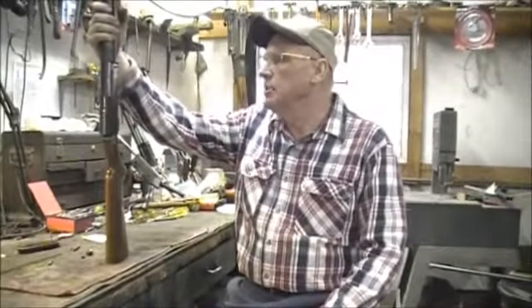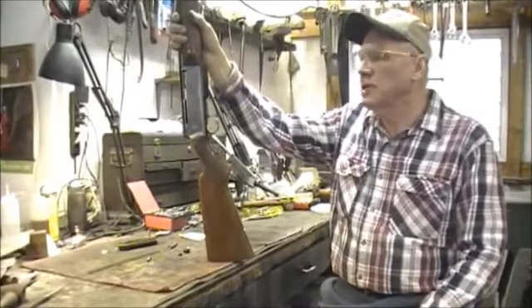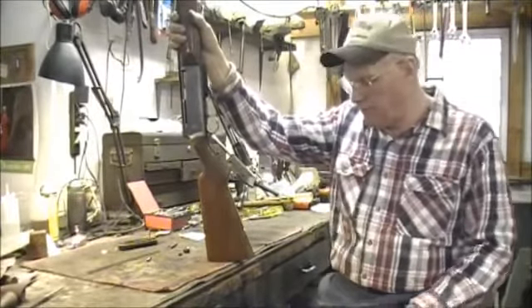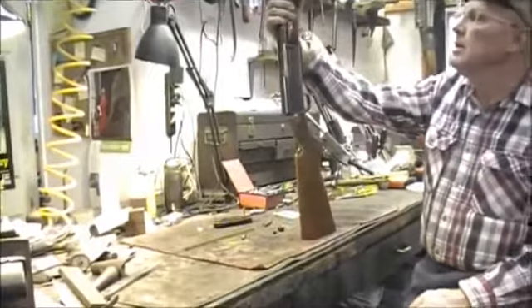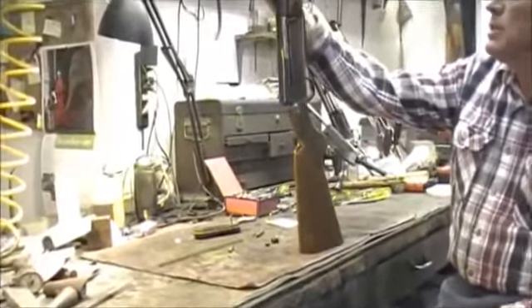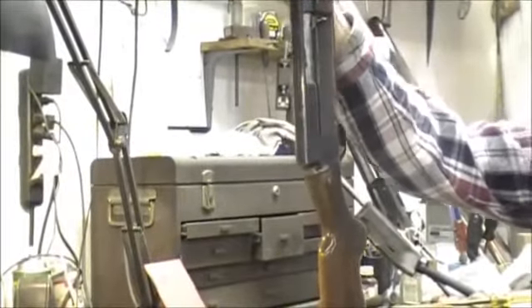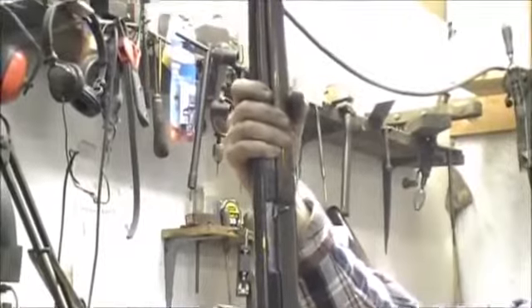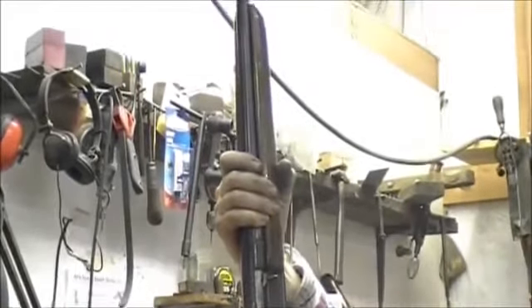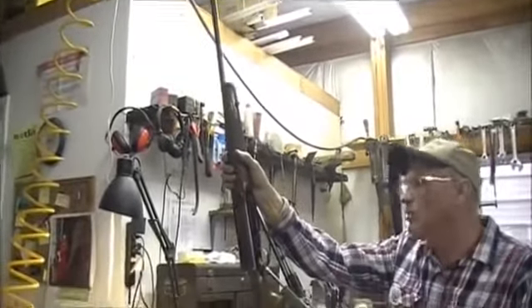Today we're going to get into a Browning BAR rifle. We've had some requests from guys wanting to know how they can take apart their BAR and clean it and check it over. They might have an older model that's jamming. They're not really a complicated gun — they're a very reliable gun actually. They have a few little bugs and glitches in them, but if you know what to look for, it's pretty easy to spot them. Usually when they're jamming and doing bad things, it's usually from the same thing. There are some weaknesses but also a lot of strengths that hold up very well.